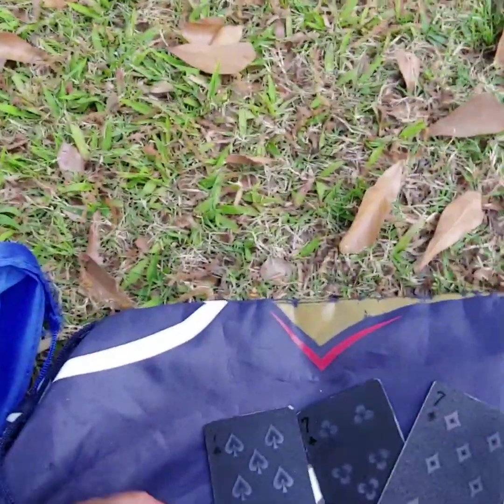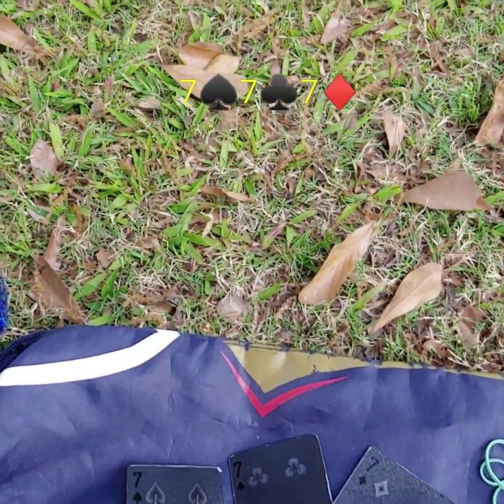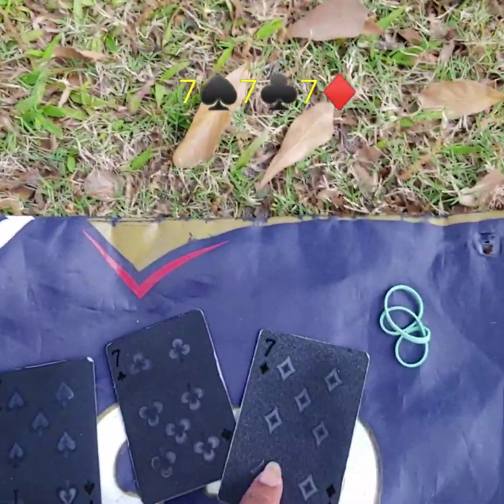I'll be posting every day for the seven days — you can start whenever you want to. And then I did pull some cards. The cards that I pulled, believe it or not, are all sevens: I got the seven of spades, seven of clubs, seven of diamonds.